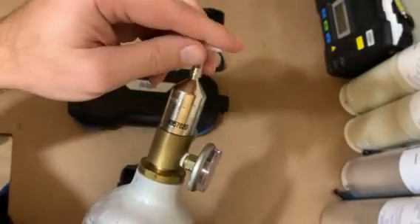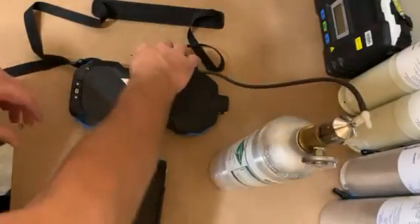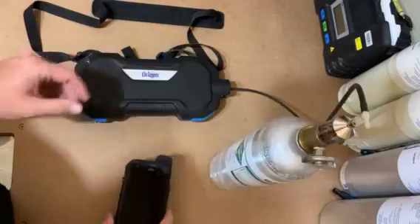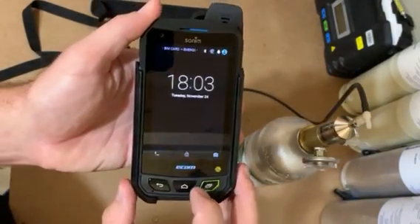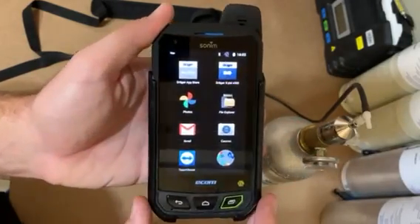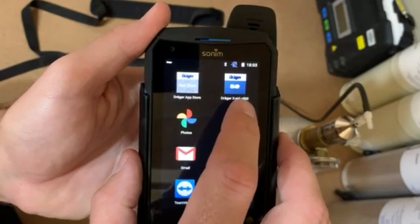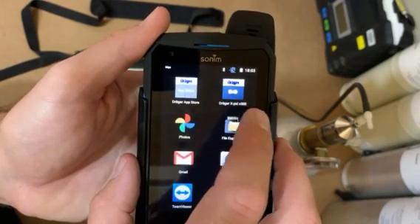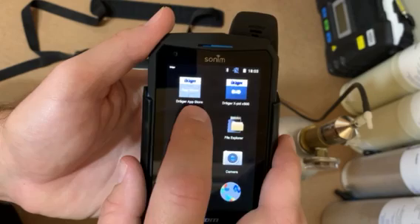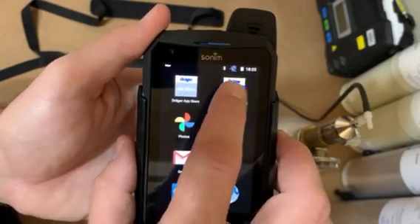Ensure you have a T-valve on the top because the unit pumps are always running. Don't worry about these apps at the bottom — I have another video that shows you how to add apps to the main screen. When you get your unit, you always have the XBID app. This is the app where you'll be doing all of your field runs, calibrations, and setting up everything. And this is the Draeger app store — that's where you get your free updates for new compounds that are getting quantified and qualified. So we'll go into this app.